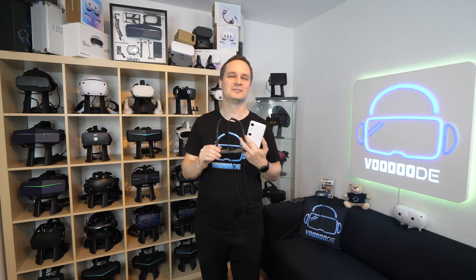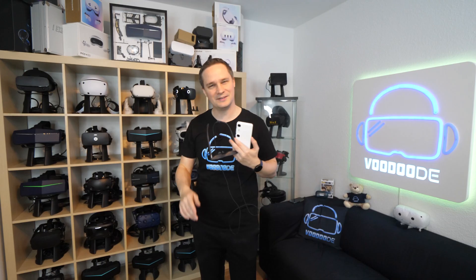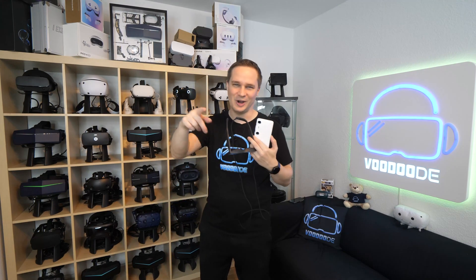I will show you a full review about these glasses. My name is Thomas and you're watching Voodoo.de VR. Thank you to my sponsors Voodoo VR, Oppermann Events, Virtuescape, and Virtual Race Center Basel. Let's have some fun with the video and let's go.